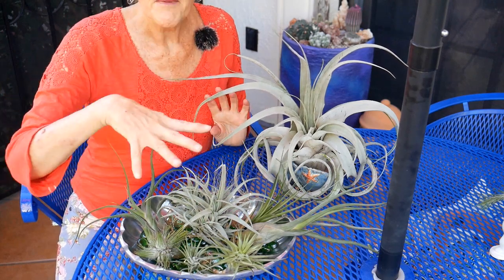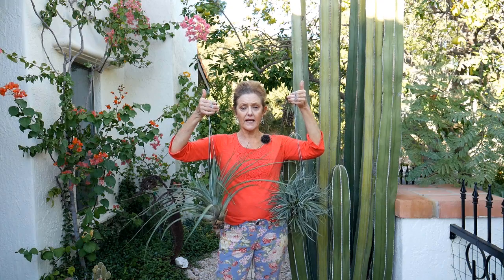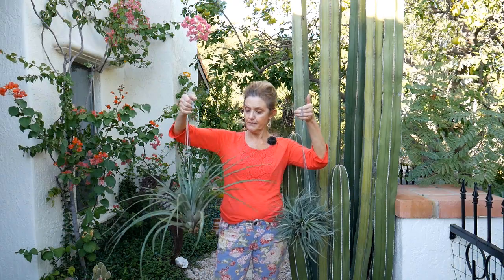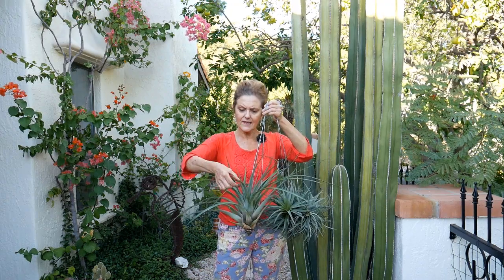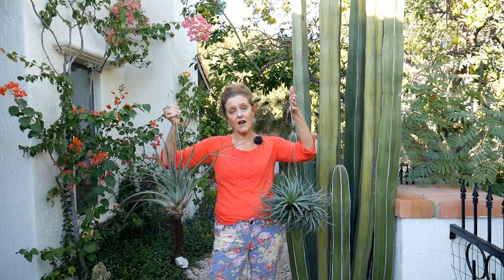These are much better. Size — I think being larger helps in a dry climate. This is the concolor and this is the fasciculata. Both of these are larger, along with the xerographica. They also have nice tough leaves, and tough leaves are what help as well. This one has a little bit of fuzz on the leaf too. These two, along with the xerographica, are doing great.